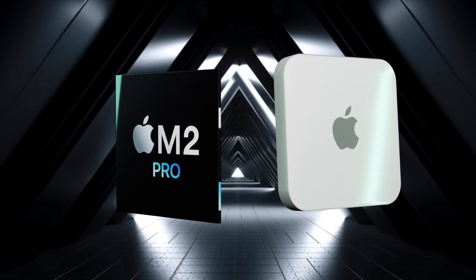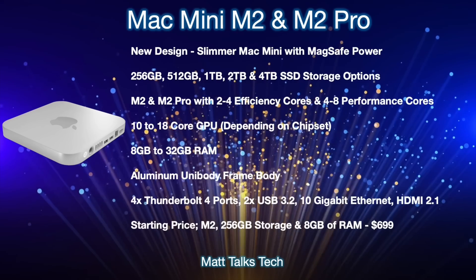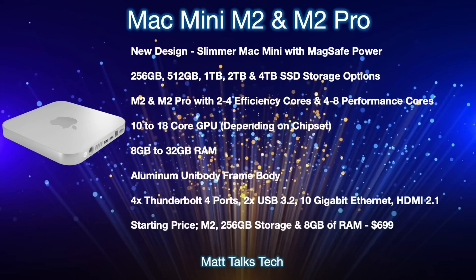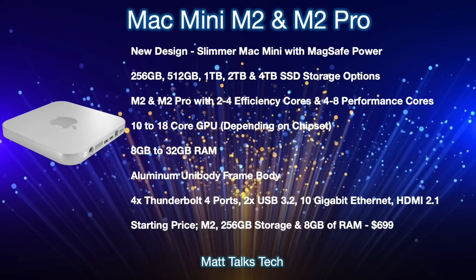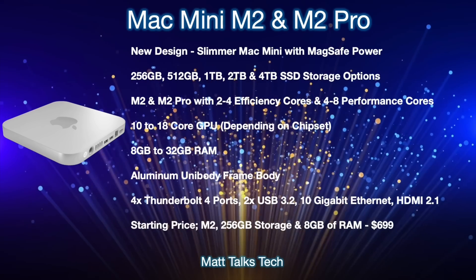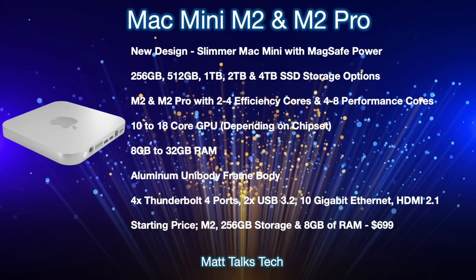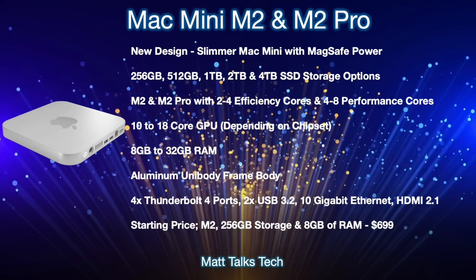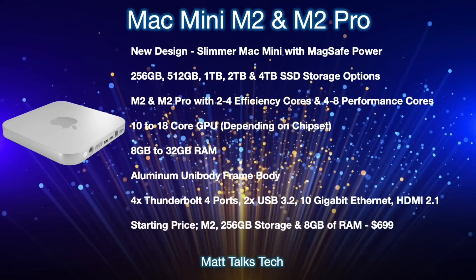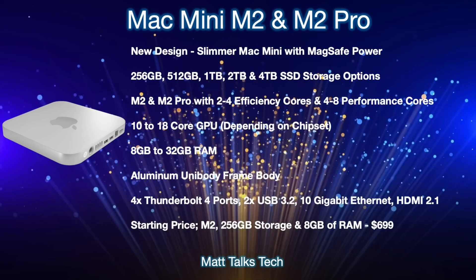A summary of what the 2022 Mac Mini is expected to offer: two new models — M2 and M2 Pro — in a brand-new design for the first time in around 12 years. It will be a slimmer Mac Mini with a MagSafe power connector on the back, similar to the 24-inch iMac. Storage options will range from 256GB up to 4TB SSD. Depending on the version chosen, you'll get 2 to 4 efficiency cores and 4 to 8 performance cores.